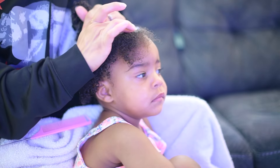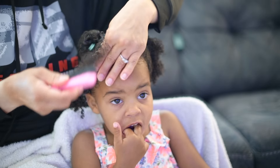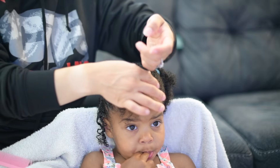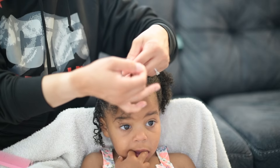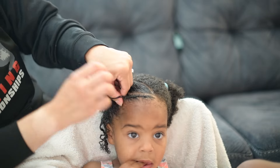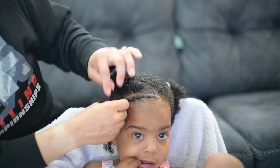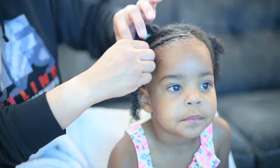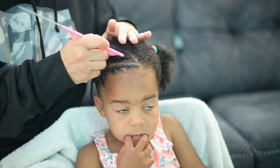To maintain her braids and protect her hair, I make sure that she sleeps with a bonnet or a silk pillowcase. This is a bit of a challenge at times because she doesn't really like bonnets. She doesn't like sleeping with things covering her hair, which I get — I don't either. I rarely sleep with my bonnet, but it's like, mommy's not trying to do your hair again and I want it to look neat as long as possible, so please use this bonnet. But she doesn't want a silk or satin pillowcase — she wants a Bluey pillowcase.